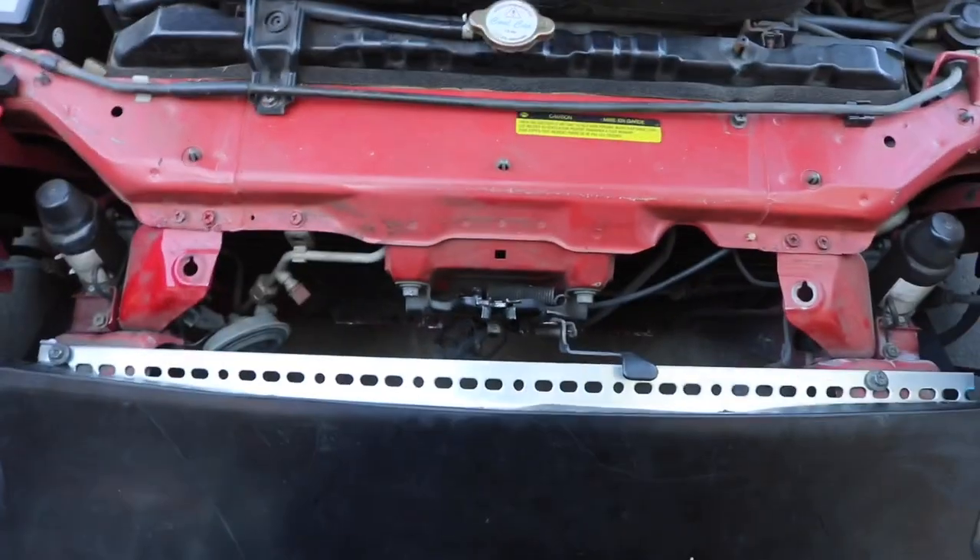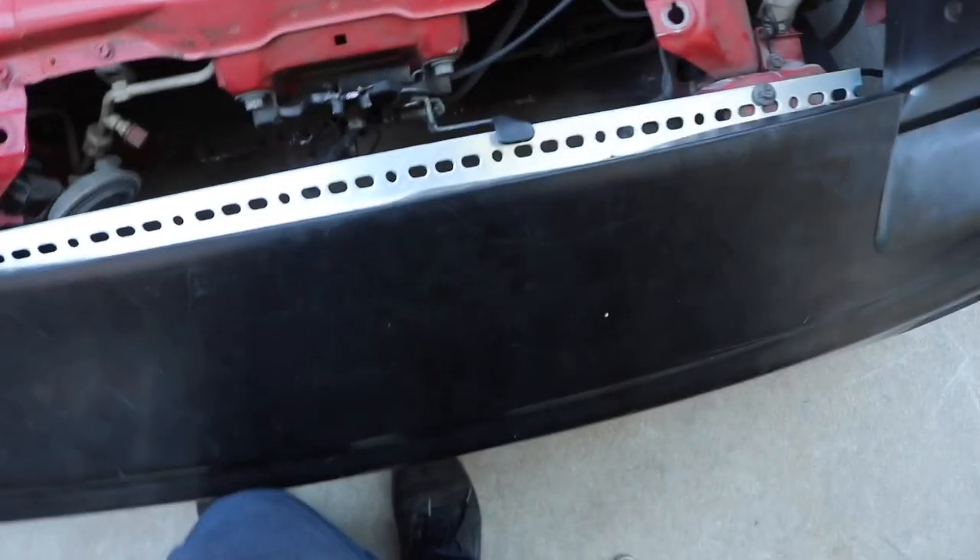My headlights can go up and down — that still works. Another thing is my latch is harder to open now. I can still open it, but it's harder to open with this bumper on and I don't know why that is.